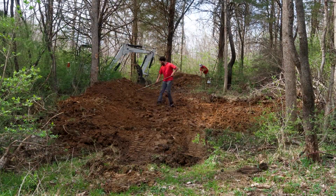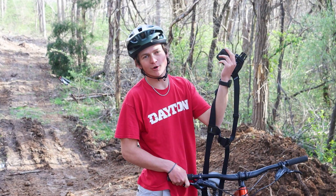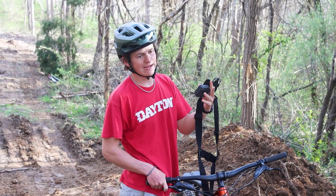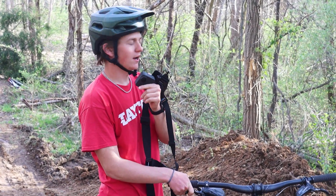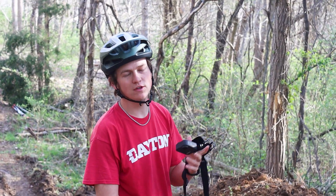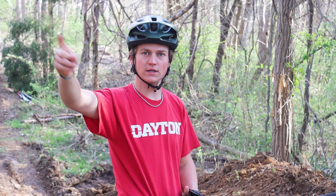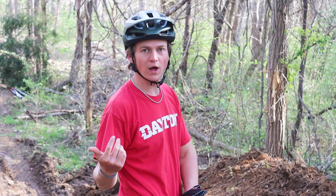We had our GoPro on and as soon as I dropped in it died, so we did a first run and actually hit this on the first go. Bird kind of cleared it, I kind of didn't clear it, but we didn't hit it solid. You guys didn't miss out on anything so we're going to get a proper film — some proper hits on this, maybe get a little clip of us rolling into this berm. Thanks for watching. I think this turned out pretty well.